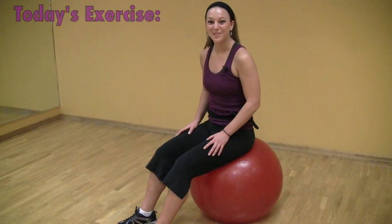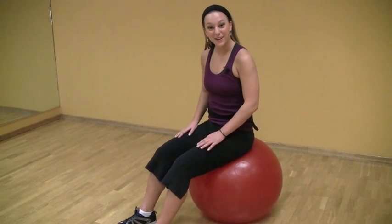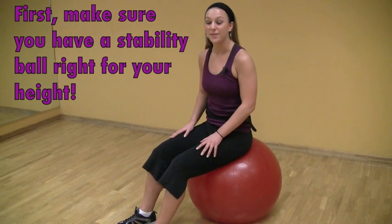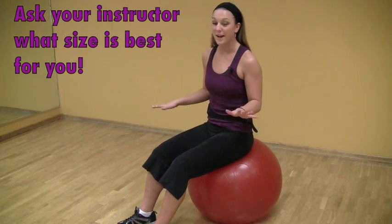The first thing I'm going to cover today is the proper crunch on the stability ball. This exercise is really effective when done properly. However, there are some mistakes that I see with form. The first thing you're going to do is pick a stability ball that is relevant to your height. If you have any questions, feel free to ask your instructor.